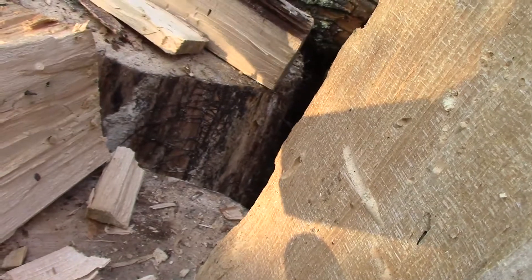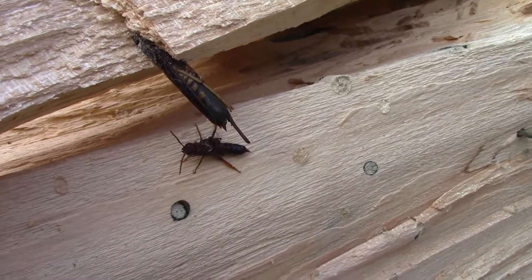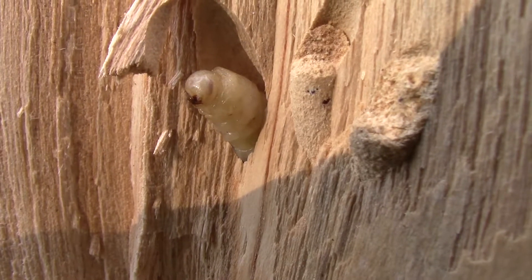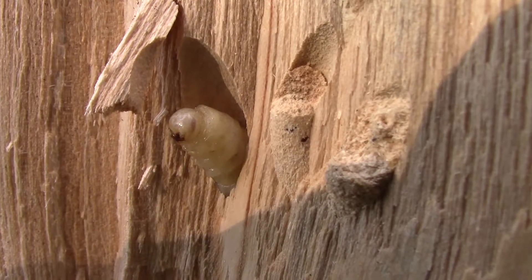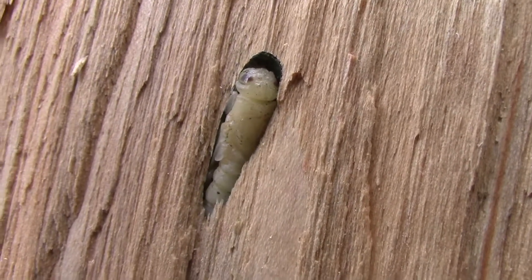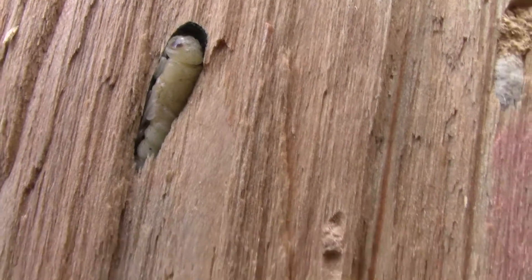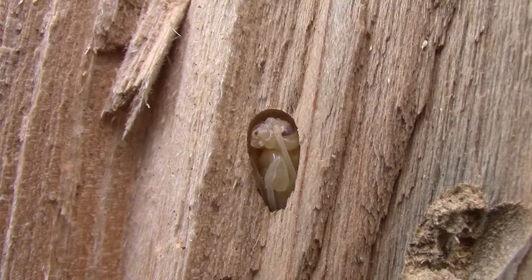Here you can see the size difference — there's the male and here is the female, so the female is much larger. Right here this is the pupa — you'll notice the head is round and you can see the eyes on the side of the head. This is transforming into the adult right now. Moving up a little bit, this is a further developed pupa where the head is taking shape. You can see the appendages — the legs are in there folded up, the antennae are folded down.